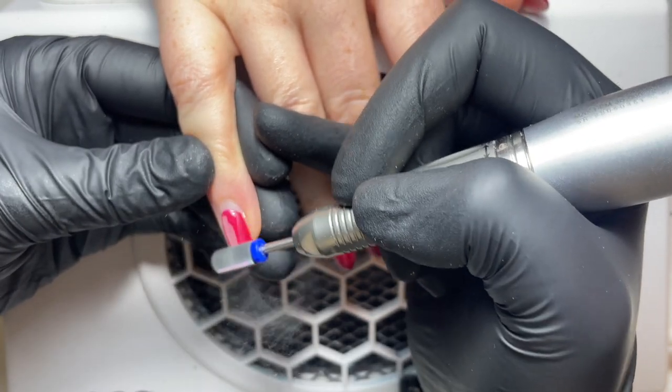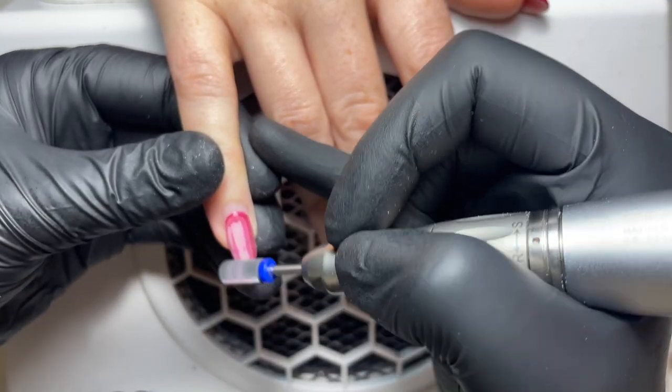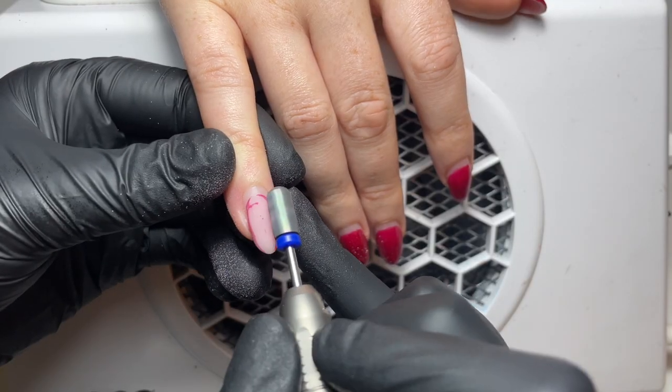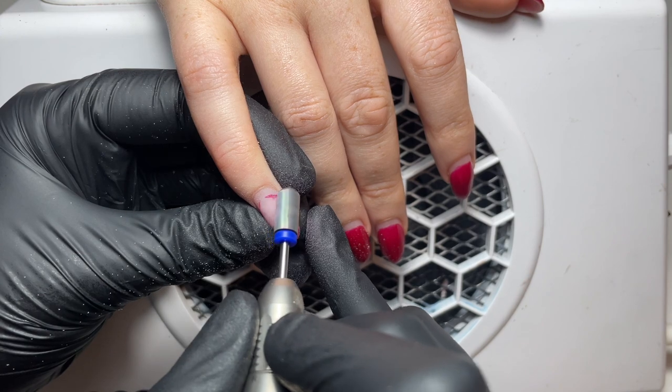All of my prep today is going to be using an e-file. I have gone into depth on how to use manual prep tools and this is all on the application tutorial that you can find on the Home of Nail Art website. So the first step in the infill process is removing any gel polish and a lot of the bulk of the builder as well.